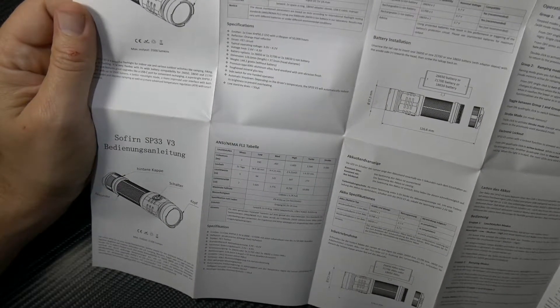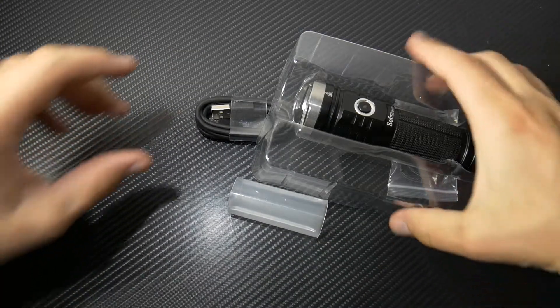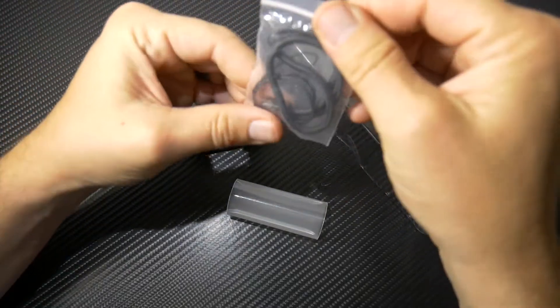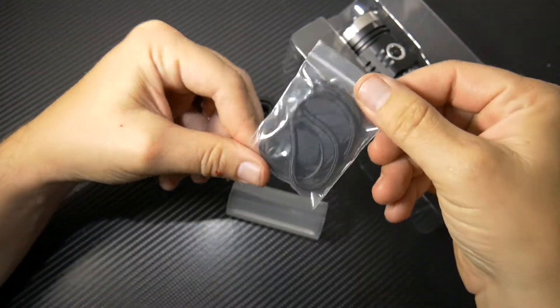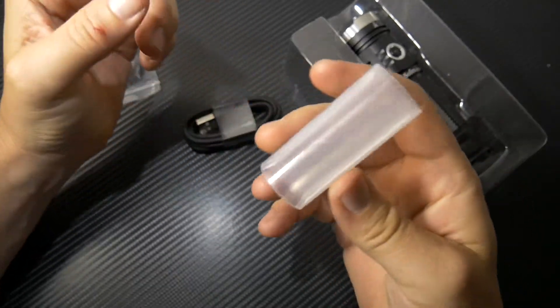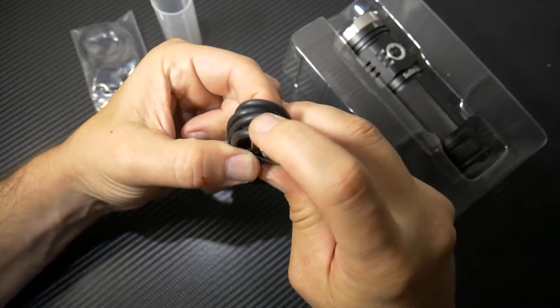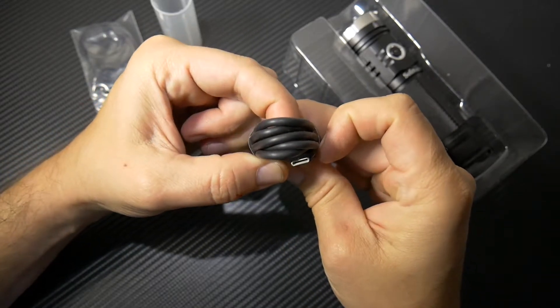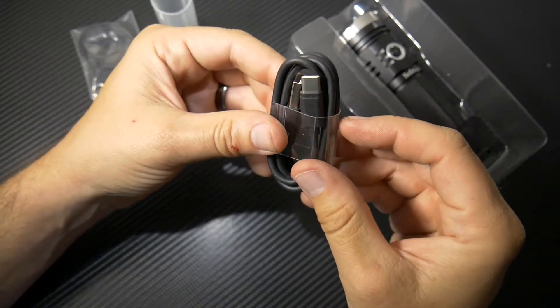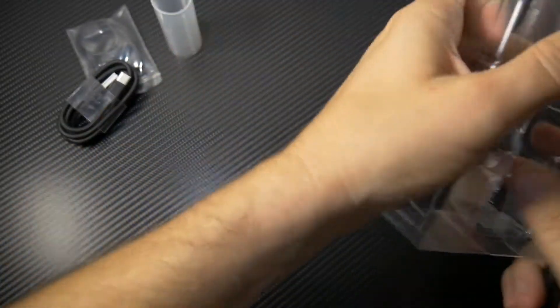The LED in here is a Cree XHP 50.2 3-volt with a lifespan of about 50,000 hours. It does have an orange peel reflector. Cree LEDs are probably the best out there. You do have a wrist lanyard, a battery adapter, and a USB to USB-C charging cable, which I really like — more companies are starting to use it. It's a lot more efficient.